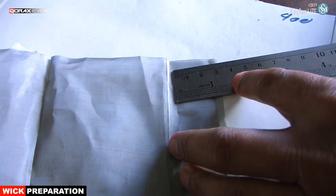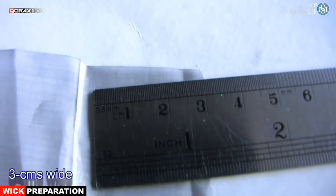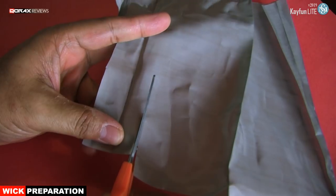For this size of coil, you will need roughly a 3 cm wide piece of mesh. The length of the piece is immaterial.